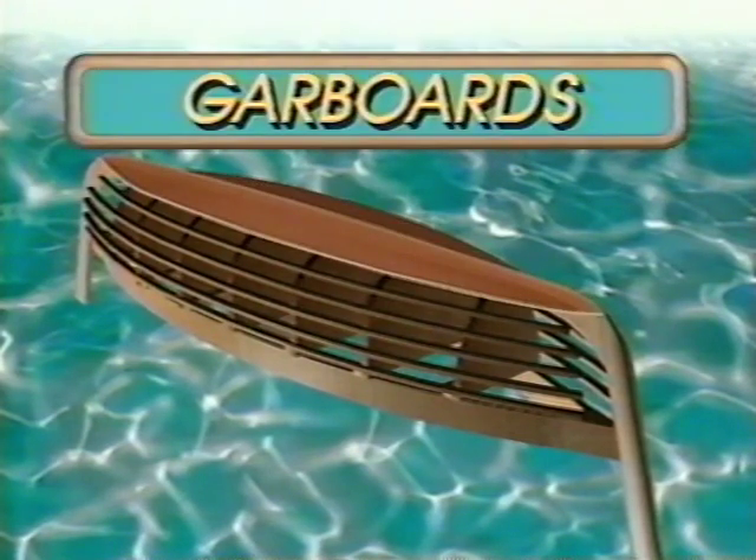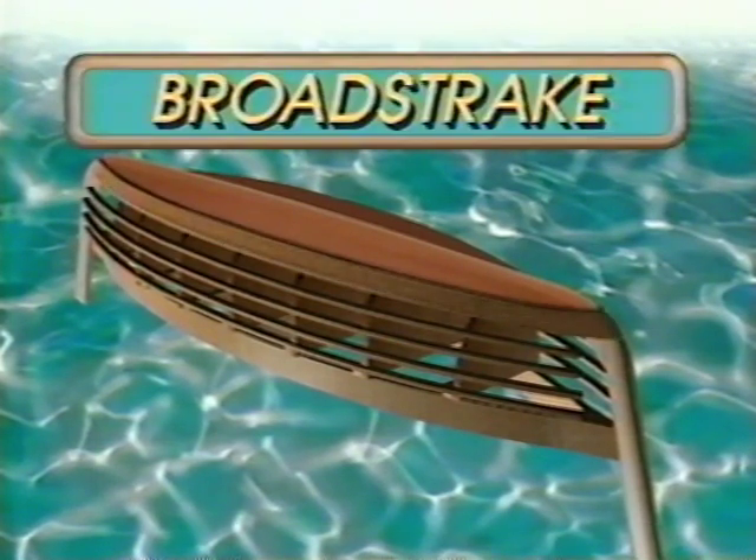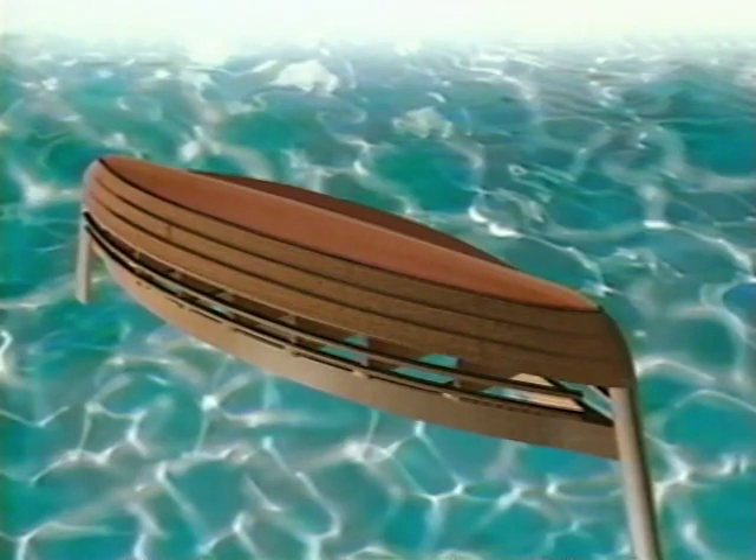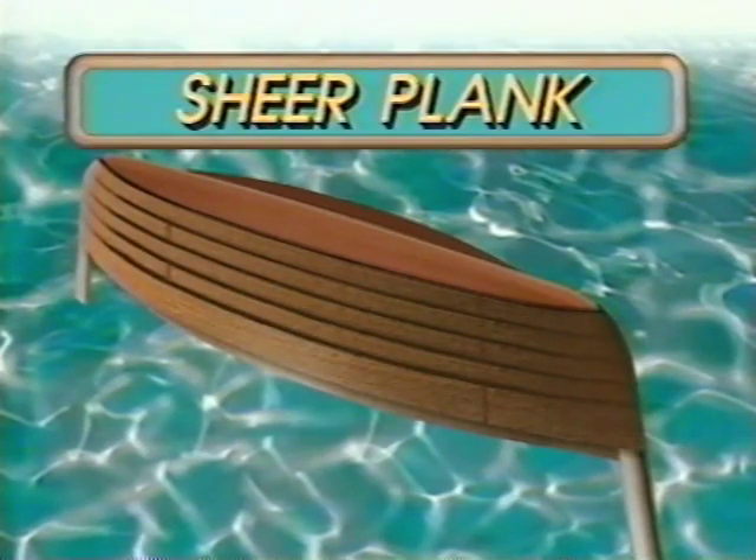The garboard planks attach to the keelson and they're the first planks that go on the boat. Next, the second plank is the broad strake, which attaches to the garboard. The rest of the planks probably have some boat building name — I'm not sure what it is — down to the sheer plank. The sheer plank is the one at the gunnel, the very last or top plank.